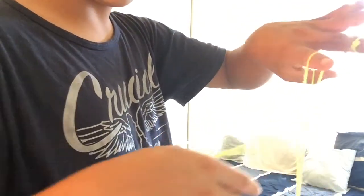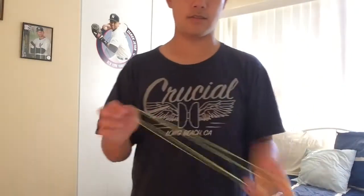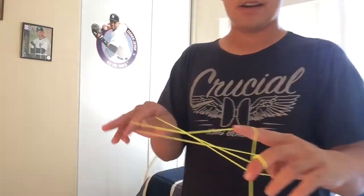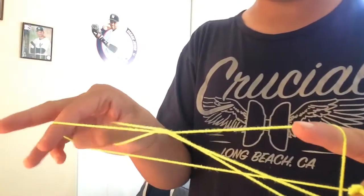The next step: take this single string right here and just kind of pull it off. Pull it off — that's it.